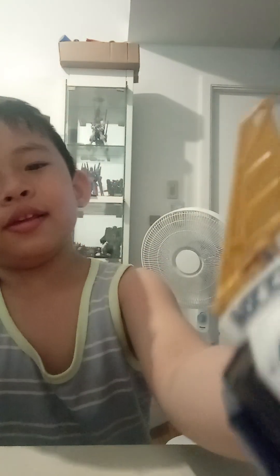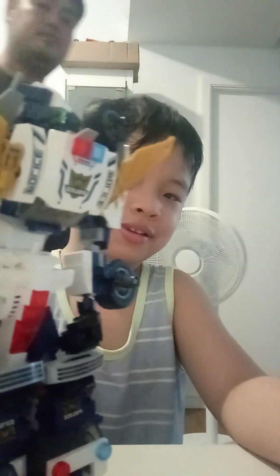Here it is — the mega robotic! Here it is!